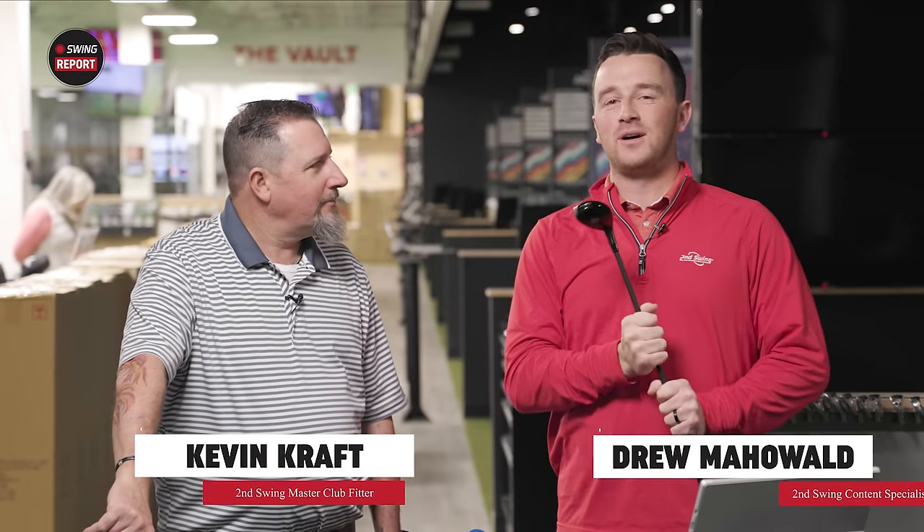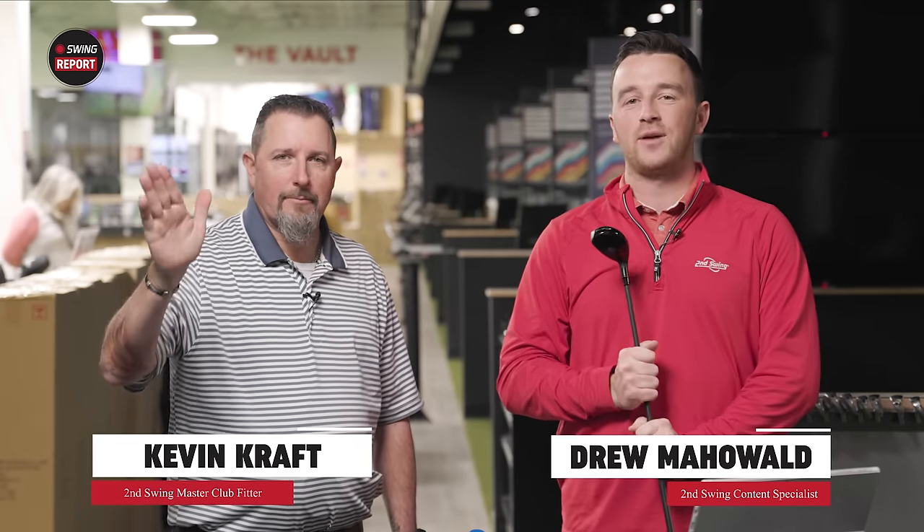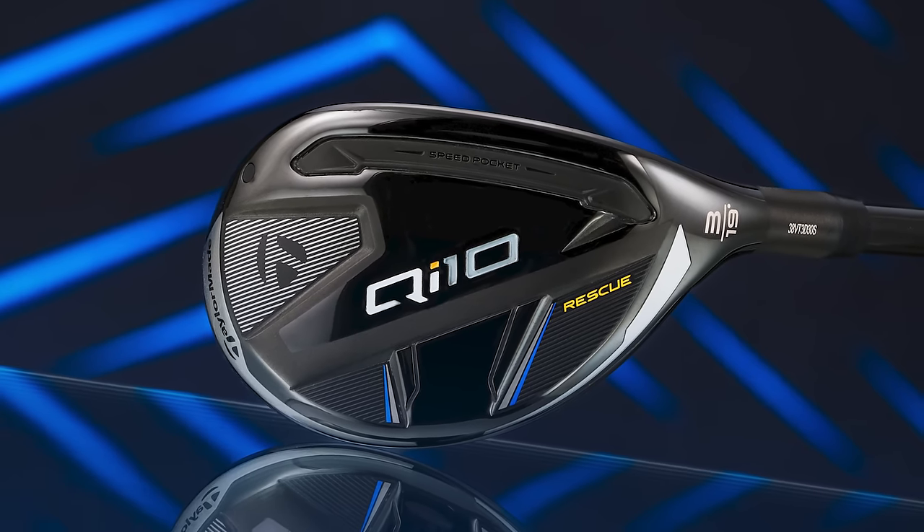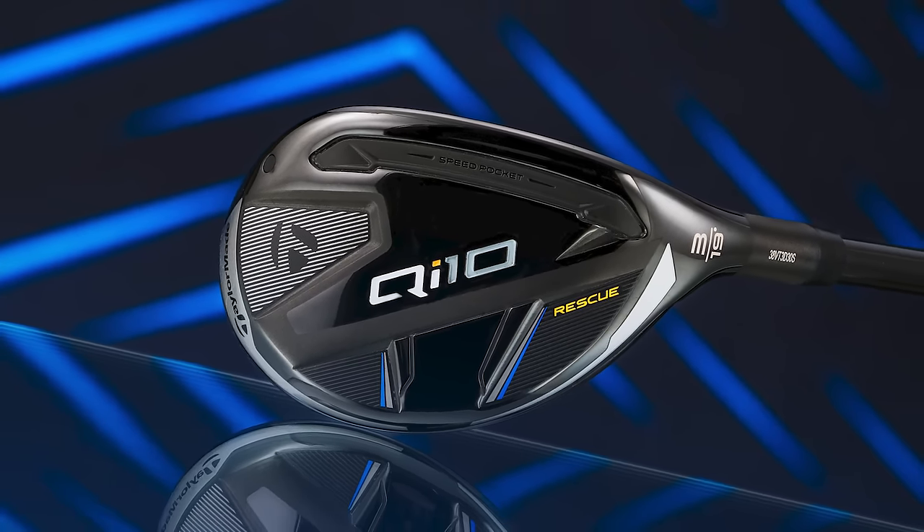I'm Drew Mahold of Second Swing Golf, joined here today by Kevin Craft to review the TaylorMade QI10 Rescue Clubs, and there are three of them. There are definitely some options here.